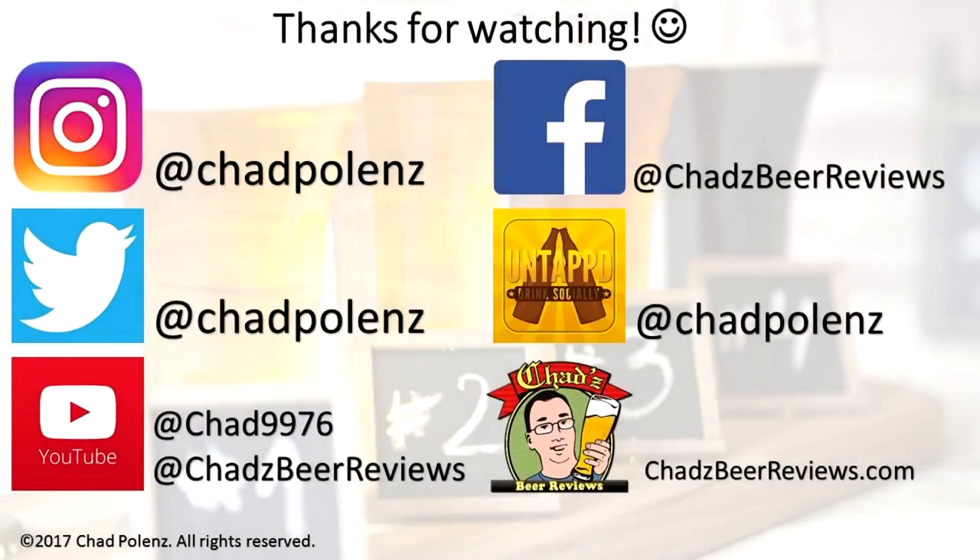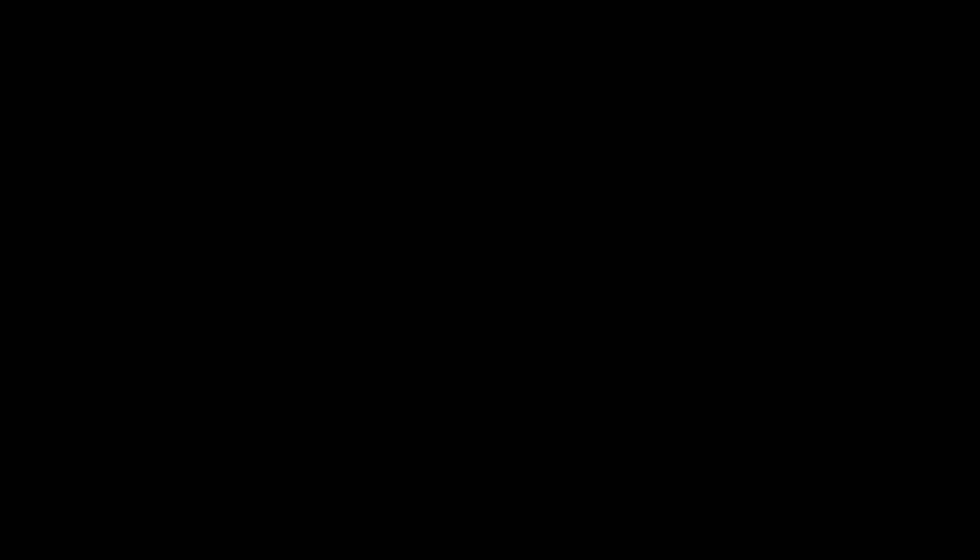Thanks for watching. I'll see you next time. Next review is going to be a very special beer, which is coming on Christmas Eve. Merry Christmas and see you in a couple days. Cheers! Somebody brewed it, Chad just reviewed it. Thanks for watching Chad's Beer Reviews — trust me, the next episode will be a lot better. Thanks. Bye.